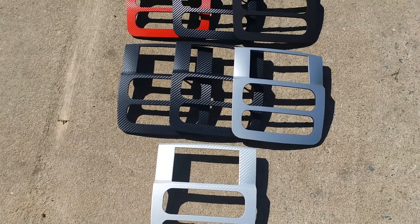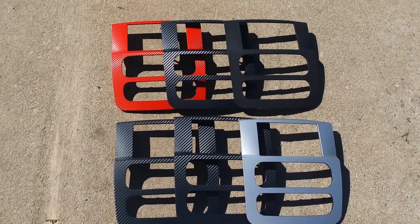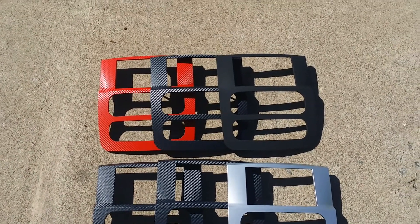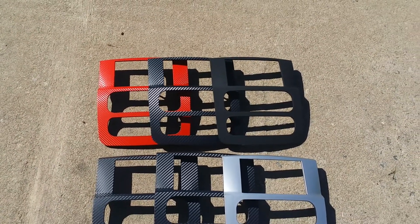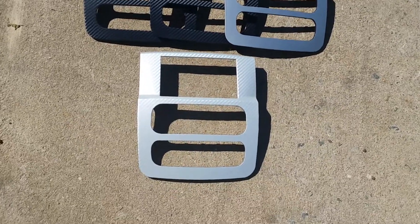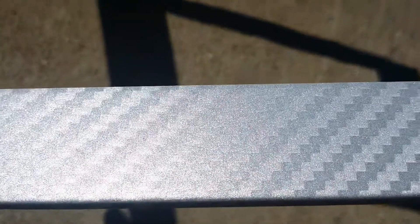We don't just do Dodge Ram — we do Neons, Durangos, Dakotas, Vipers, Corvettes, Mercedes, and we even did one for a Grand Prix the other day. Lots of different things, so if you're interested, check the video description below, let us know and we can certainly make it happen.